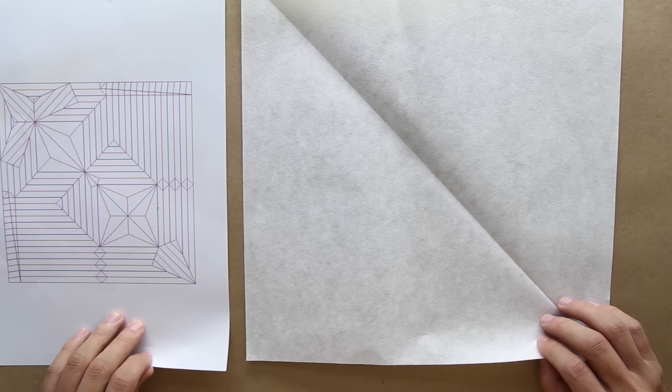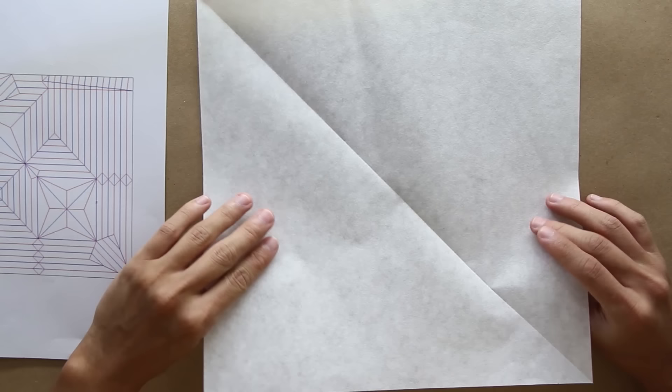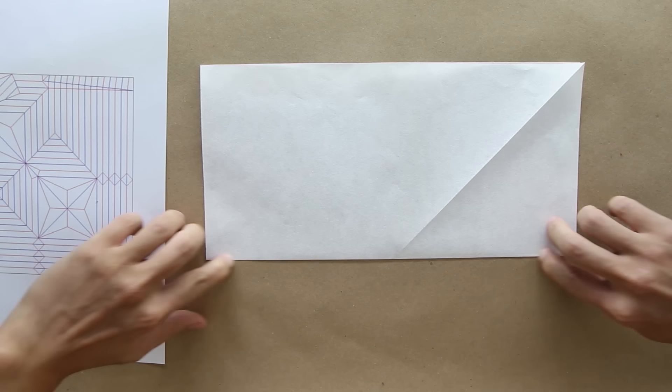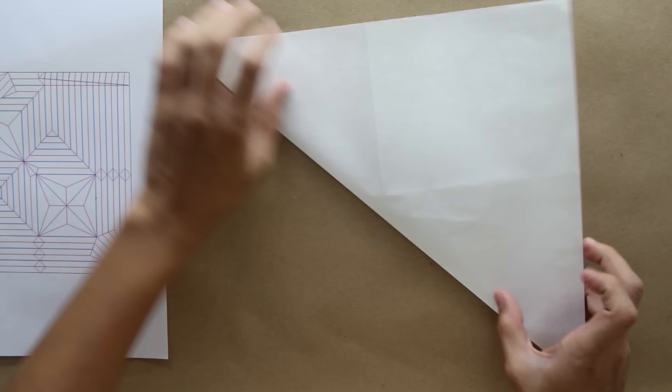To make this origami, I'm using a washi paper with about 30 cm, that would be close to 12 inches. But of course, you can use any kind of thin paper. I think 30 cm is big enough. Start by folding the paper in half like this. Now unfold the paper.